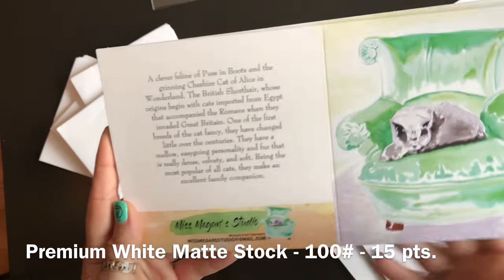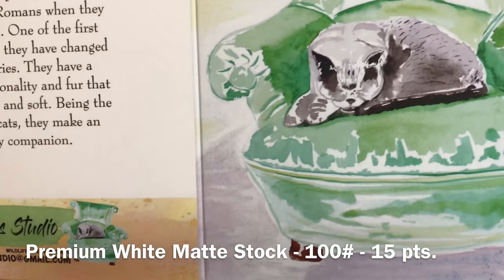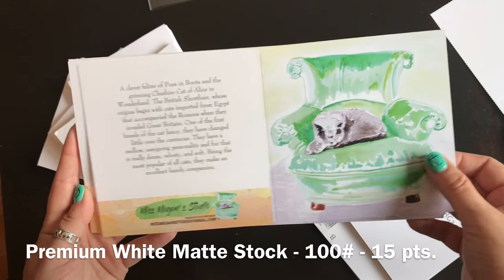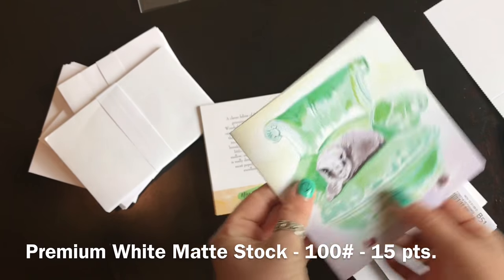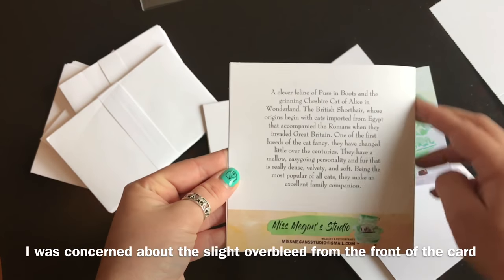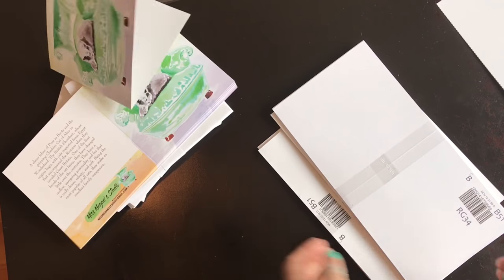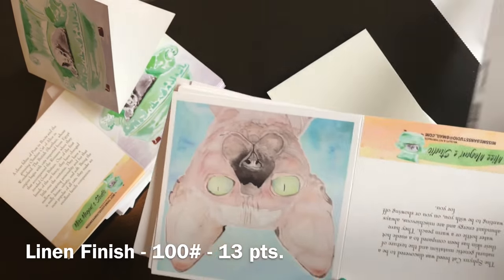Pretty cool — a little bit of bleed over right here, wish that wasn't so, but otherwise pretty happy with it. Folding them gently — look at that, can't really tell it's a piece, plus it's the back of the card anyway. British shorthair on a green chair, all done. Next — I don't know who's next — it's the kitty.